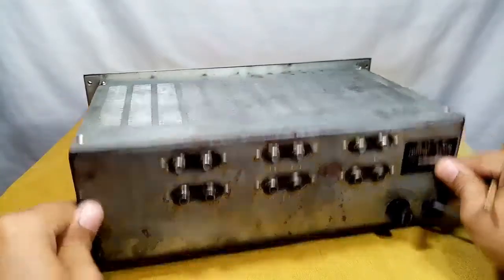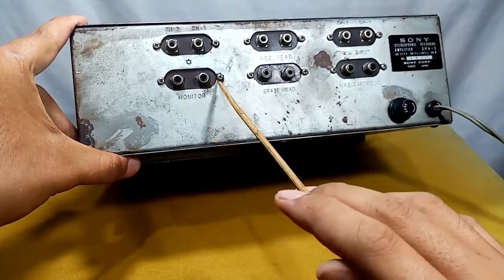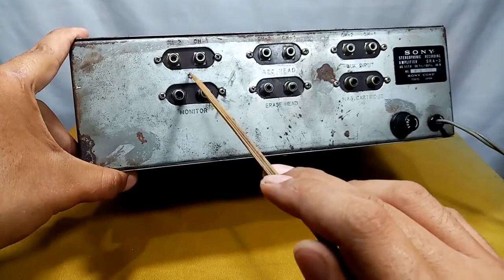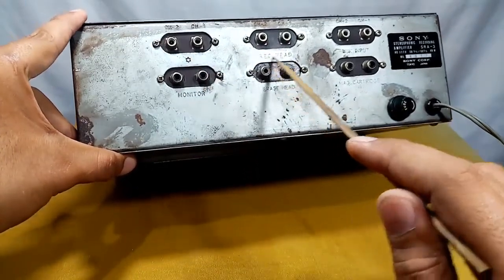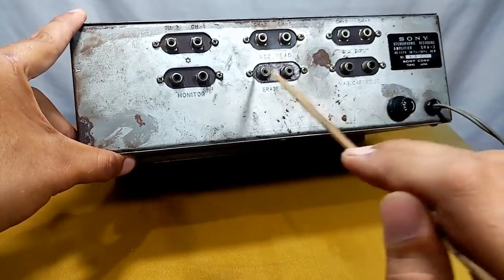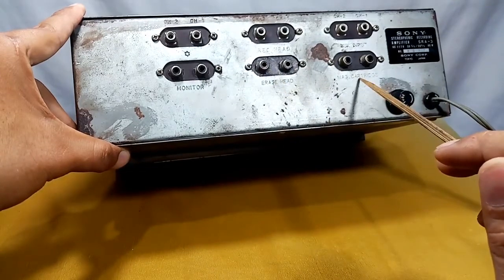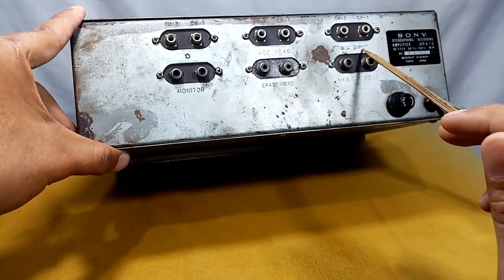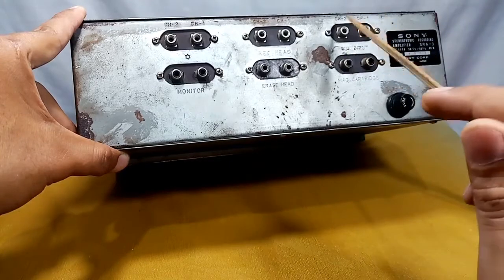On the back part — it's very heavy — there is a monitor output going to your main amplifier, a star terminal, record head, erase head, and input connections: magnetic cartridge and auxiliary input for both channels.